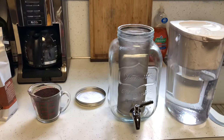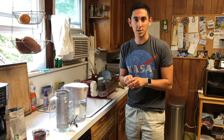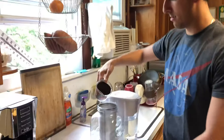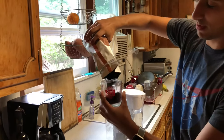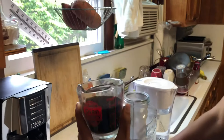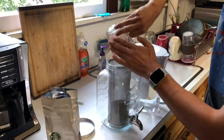So when you pour the grounds into the jar — the gallon jar, by the way — for each gallon of water you do a cup and a half of coffee, and eat a little bit more, so about a cup and three-quarters. I have a cup right now, a little more than a cup of coffee, I'm going to pour it in here into the filter, just like that. Then I'm going to pour myself another three-quarters — a little bit more than a half a cup. So right now it's about a little more than a half, so almost three-quarters of a cup of coffee. Pouring that in there.